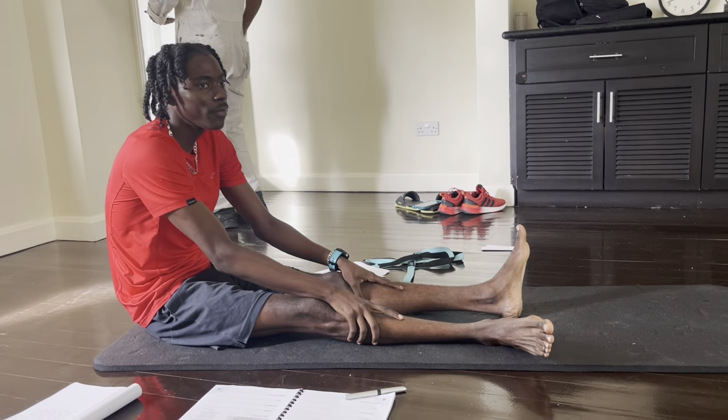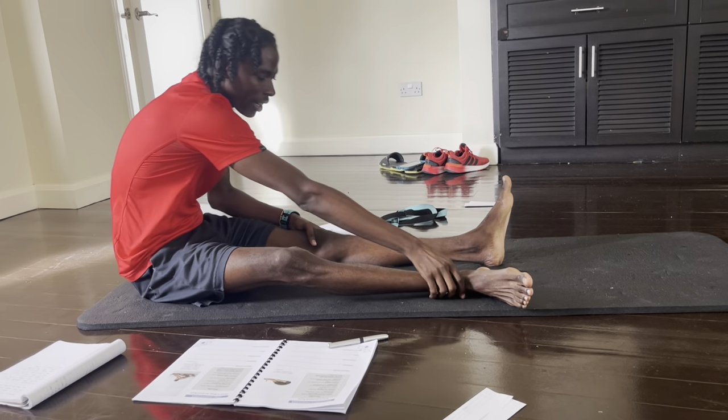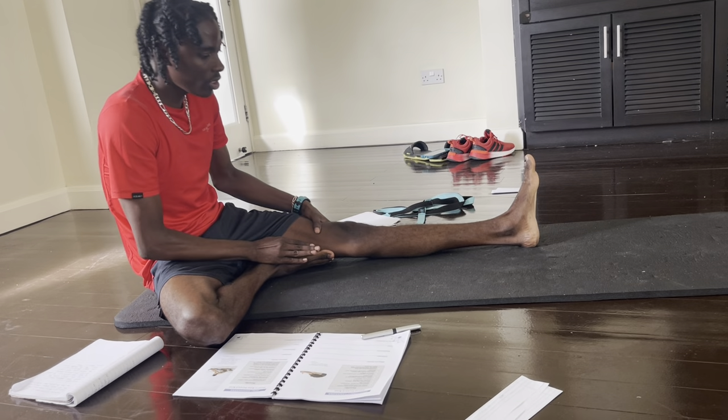Head to knee forward bend. We're going to start by getting that right leg in towards the inner thigh as close to the correct area as possible.